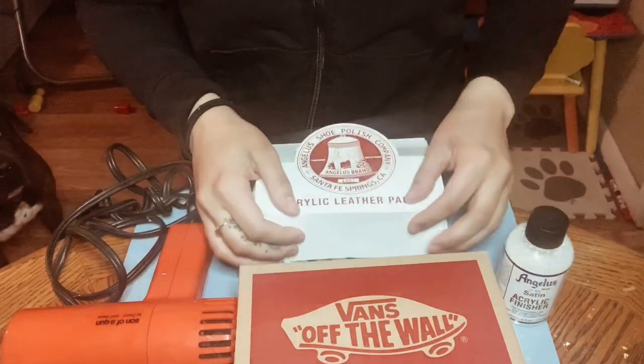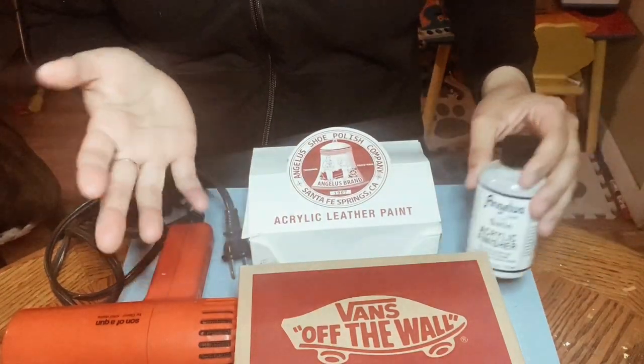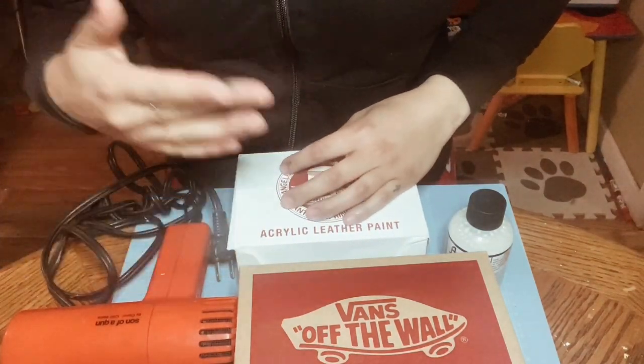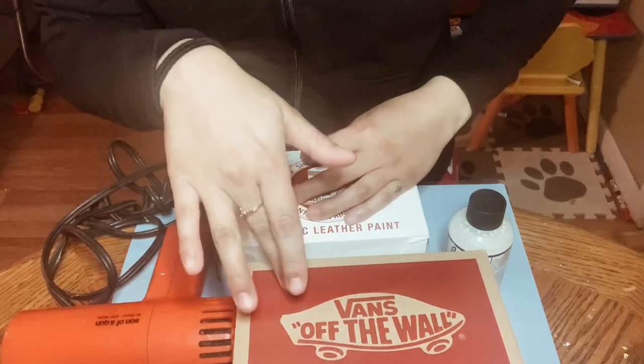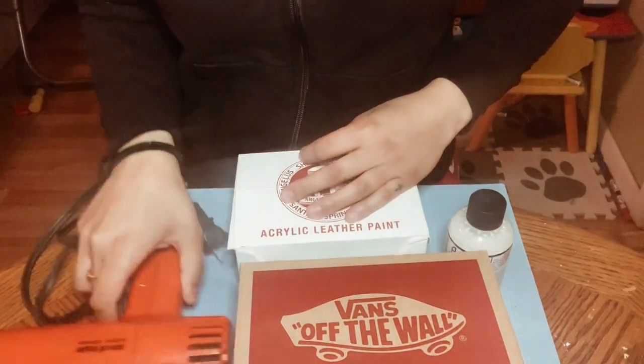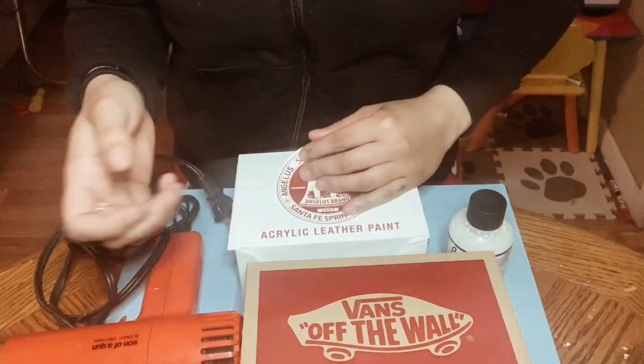There's a product I don't have here because I ran out — it's called a softener, and it makes it so that the paint applies onto the canvas material of the Vans. And here is my heat gun, which I'm going to need to apply on each layer of paint so that it sets.